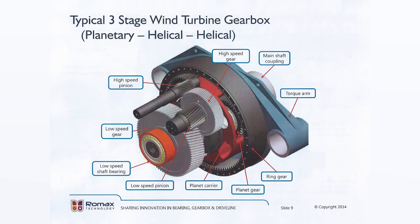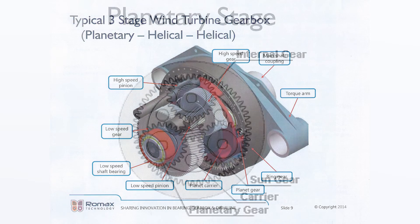This also reduces the torque by about one fourth. The second and third stages use helical gears in simpler arrangements — a big gear turns a smaller gear in ratios of about four to one. Each stage increases the speed and reduces the torque, so the incoming 60 RPM is increased to about 240 RPM and then again to about 920 RPM at the gearbox output shaft, which turns the generator.